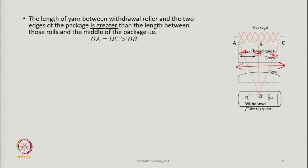Because the entire length of the package has to be filled with yarn, the thread guide must move at a certain velocity. The length of the yarn between the withdrawal roller and the two edges — A and C — and the center B, shows that OA and OC are of the same length, whereas both are greater than OB. Therefore, the path length of the yarn between the withdrawal roller and the package is always changing and is not constant.